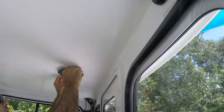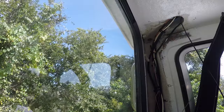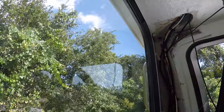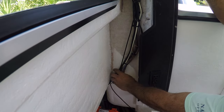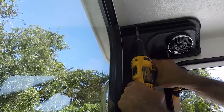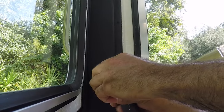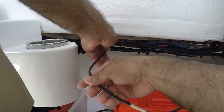We can close this up. Now we're going to feed this cable right through this harness right here — we've got plenty of room for it. We're going to follow it through here, through this harness, and take it all the way to the electrical part of the boat.